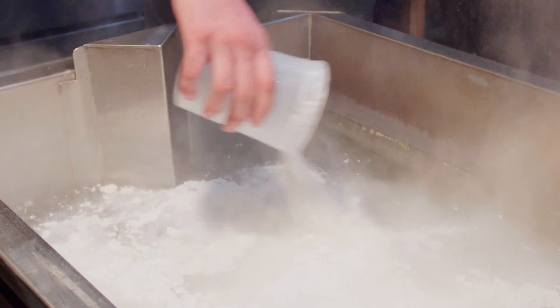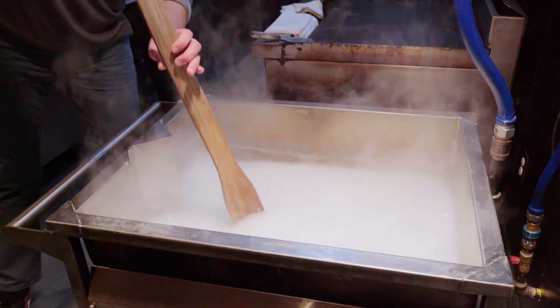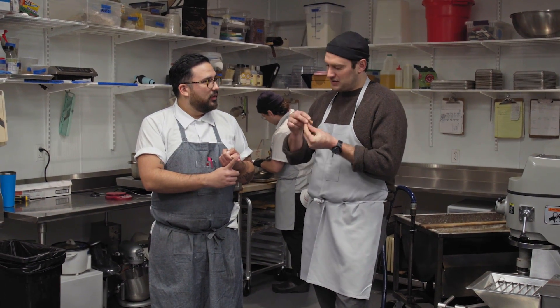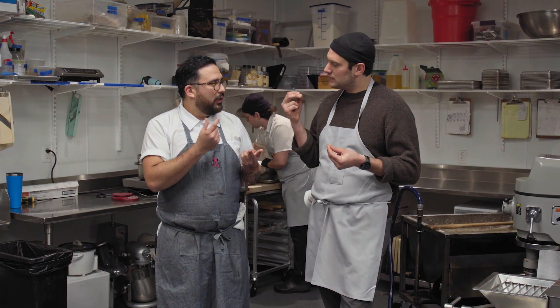What is nixtamalization? Nixtamalization is the process of taking corn, bringing water to a simmer, adding calcium oxide, stirring that around, adding the corn, and cooking it until you see three things: making sure that the skin is falling off easily, making sure when you bite it it has a little tooth to it, and that when you're done touching it your fingers are sticky. That stickiness is going to create the gelatin that's going to make tortillas be able to stretch.